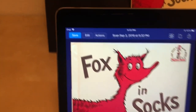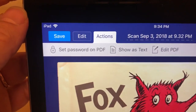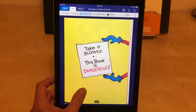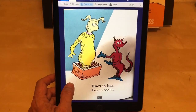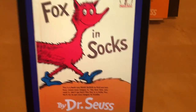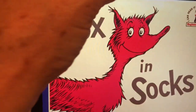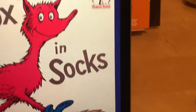I have some options: I can save, edit, and there are other actions including setting a password on a PDF, show as text, or edit PDF. I'm going to go back to edit and check my pages. The pages look good — this is Fox and Socks, so fox, socks, box, knocks. Let's say we've scanned it all and it looks good. Now I want to save it — top left I have the save button. I'll name it 'Fox' and hit done.